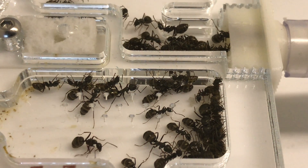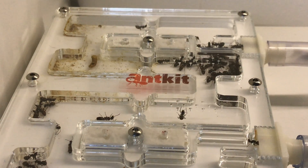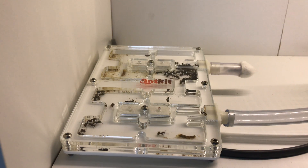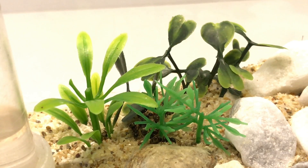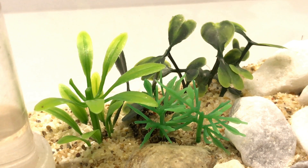I did lose about a quarter of the colony and one queen, so it's now a two-queen colony. If you're thinking it's looking a bit sparse even for a quarter missing, you'd be right, because weirdly enough they've set up these little nest areas inside the outworld. There are two prominent ones, each with a queen and quite a few eggs and some workers.